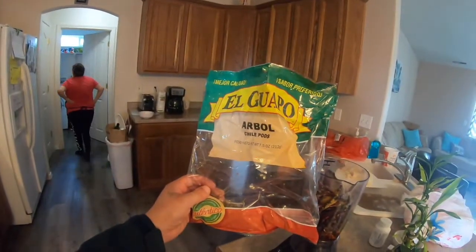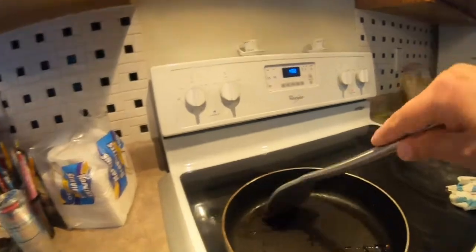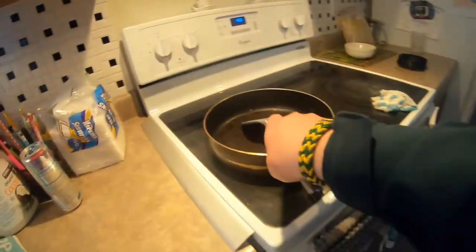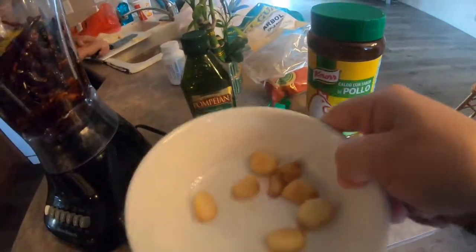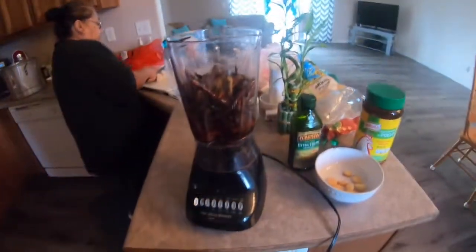Okay guys, here we are making menudo today. I'm gonna show you how to make the chili paste. It's called el guapo chile de árbol. I used about half a bag — I threw half the chilies in here with some extra virgin olive oil and kind of let them fry a little bit, then put just a little bit on top. Here's the garlic — I fried about 10 cloves. This will be the chili paste for the menudo and I'm just gonna blend it and show you how it turns out.